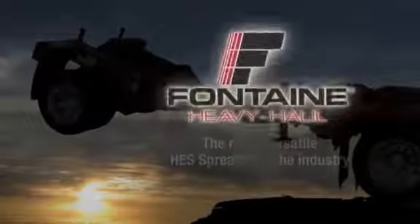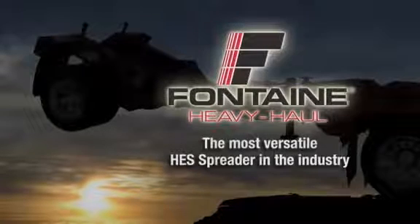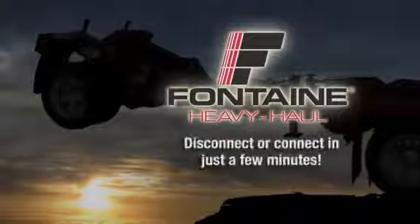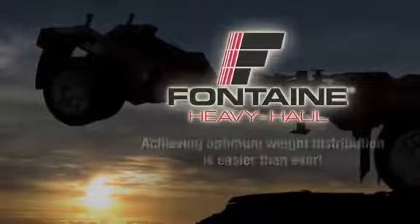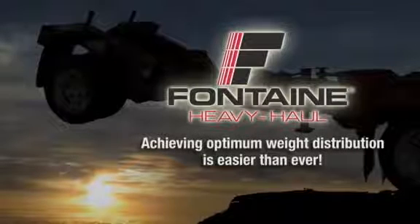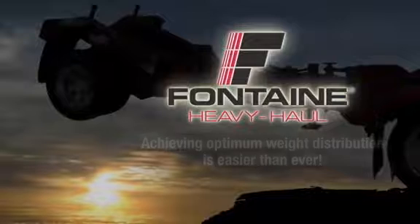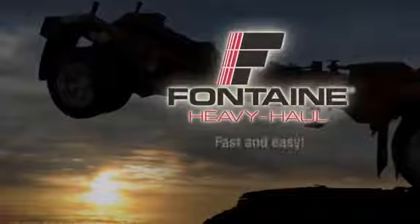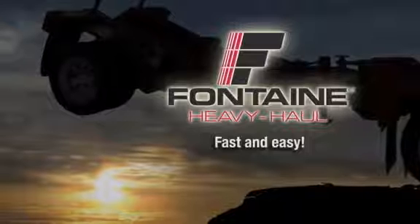Fontaine Heavy Haul offers the most versatile, reliable hydraulic equalizing spreader in the industry. Remarkably, it takes only a few minutes to disconnect or connect it to the trailer. So achieving optimum weight distribution for your load and protecting your investment is now easier than ever. In these next few minutes, we will show you how truly fast and easy it is to operate a Fontaine HES spreader.